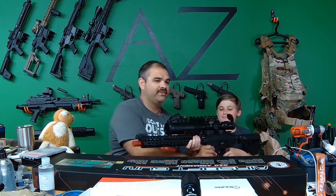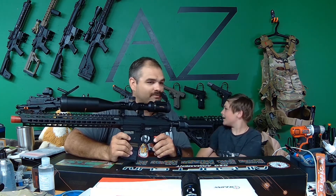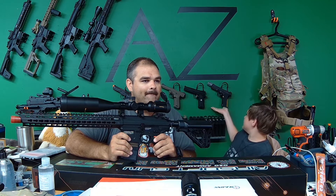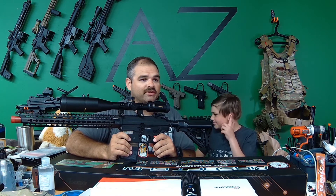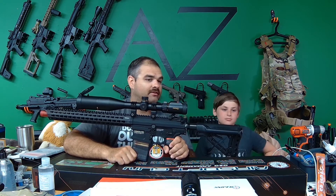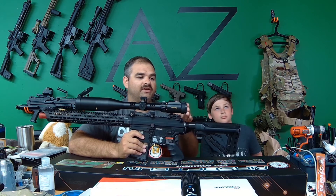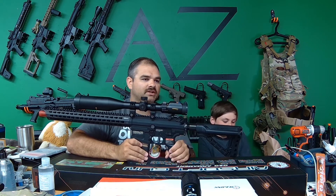The best part is I can barely hold this thing because it's so huge. This is definitely not a Seth weapon - this is absolutely too big to be a Seth weapon. I'm more of a pistol guy, or his little short M4 that I made for him, or a Scorpion Evo - he plays really well with that. The scope is illuminated and everything. I'll put the link in the description so you can check it out.